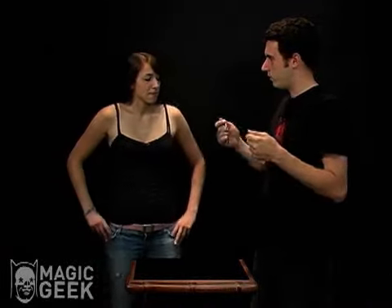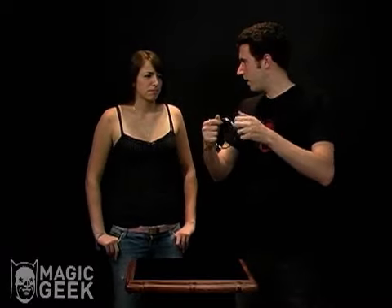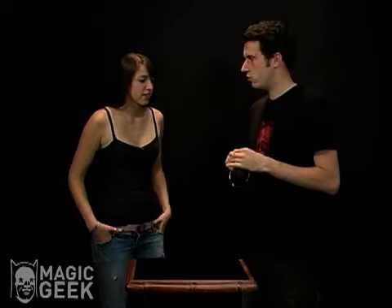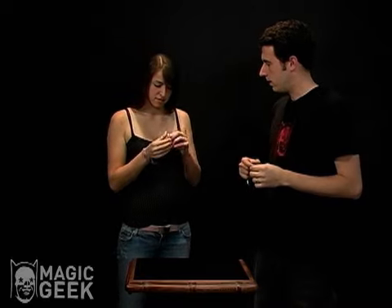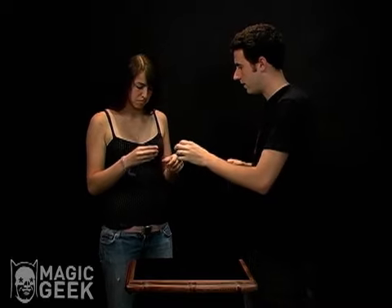Have you ever seen those tricks where the magicians have the big rings and they link them together and do all kinds of crazy stuff? I'm going to try and do that on a much smaller scale by using a finger ring. Go ahead and check that finger ring out. Make sure that it's good, there aren't any holes or gaps or anything.